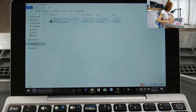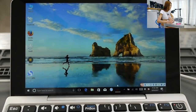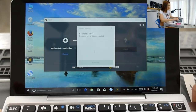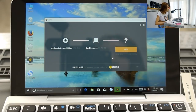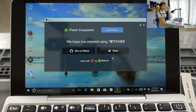The Etcher setup is downloaded — let's start it and click 'I agree.' Now we are going to burn the image onto the USB stick. Click 'Select image' and choose the GPD Pocket ISO. Click 'Select drive,' plug in the USB stick, click Continue, then Flash. Flash complete.